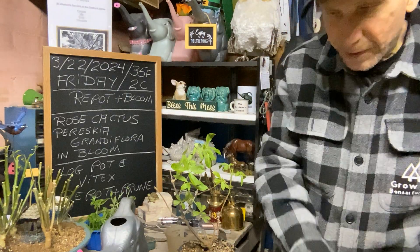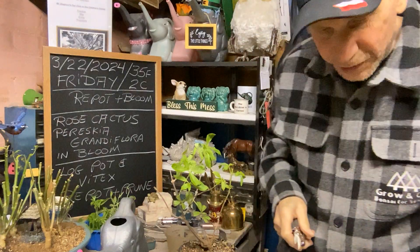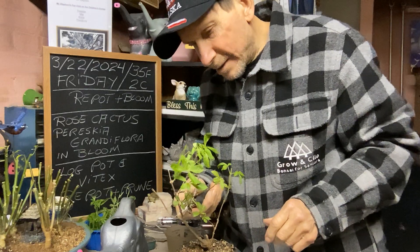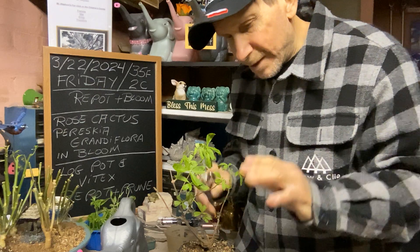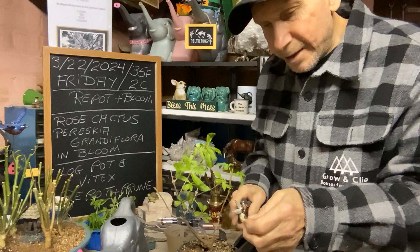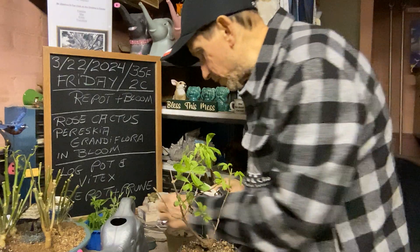We had a nice snow this morning and it snowed again around four o'clock and just stopped around six. It covered the ground nicely — didn't stick to the sidewalks because of the warm days we had. And there's our little birdie over there, so we'll put him on the side.